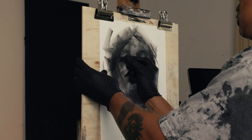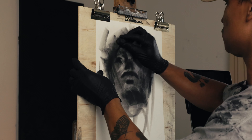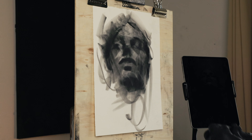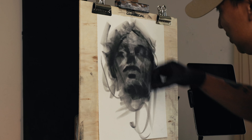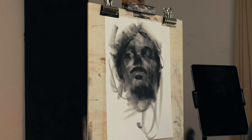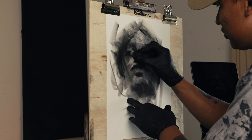If you guys really want to find out how to draw like this, I go really in-depth on how you can draw real fast in my course — my drawing course that's coming out real soon. So keep on the lookout for that.